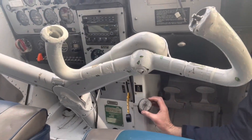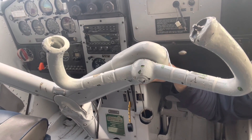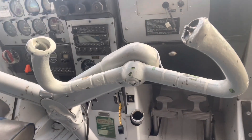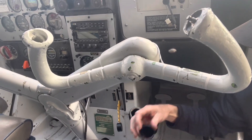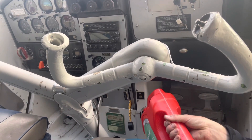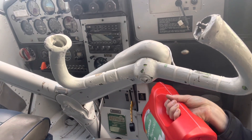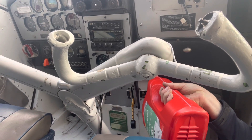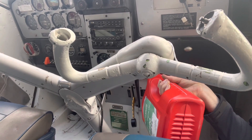Next thing we've got to do is check the oil. It's just out of service and been run, so it's going to be down a bit I think. Yes, sure enough it is. We'll try and make minimal mess in the cabin. Get the dipstick out of the way, get out an enormous bottle of oil, and we'll pour it in making a minimal amount of mess. It does help when the container's already half empty - or half full, depending on your perspective on life. So we'll get that topped up.